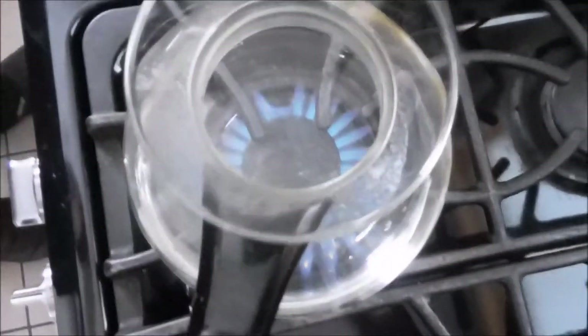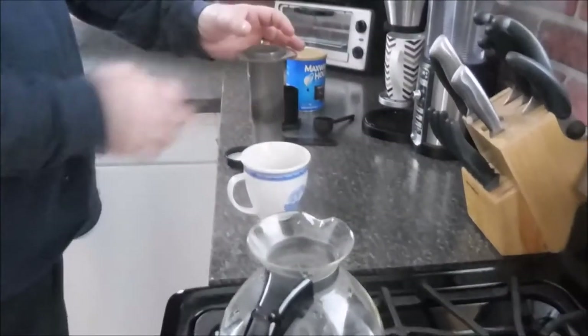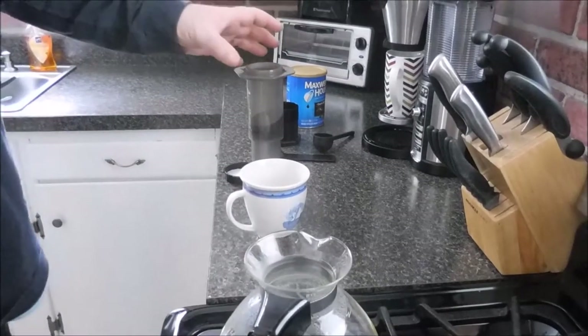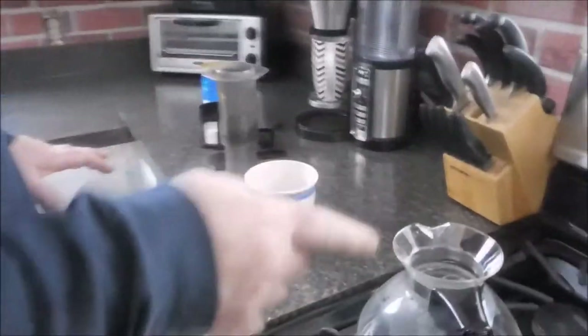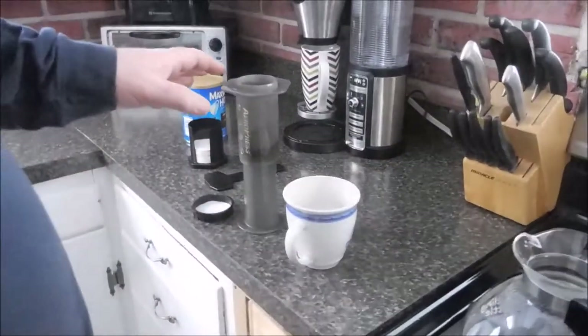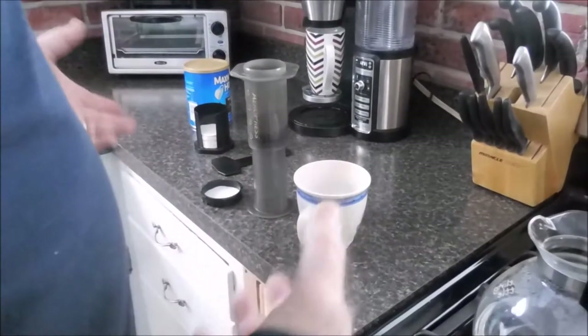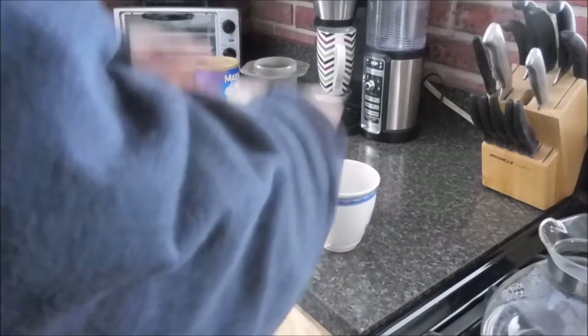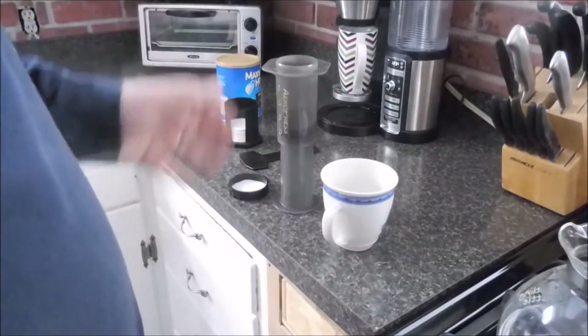This came with a wide, almost funnel-like attachment with an octagon head that fits in the top — useful if you're camping and using a pan. I don't use that because I have the coffee pot. It also comes with a drawstring pouch to carry the whole thing, which I don't use either. So it's ideal for camping.